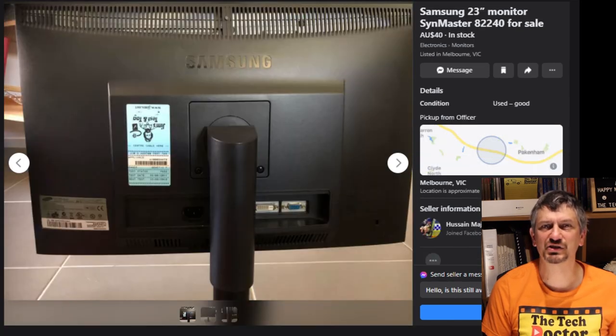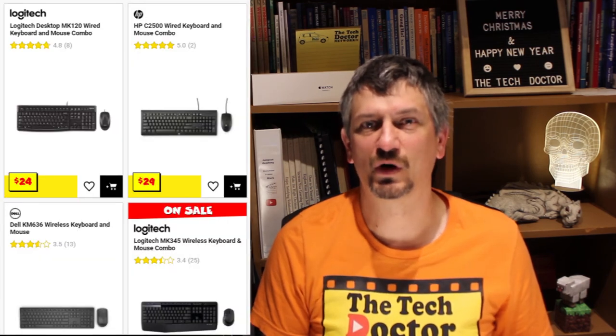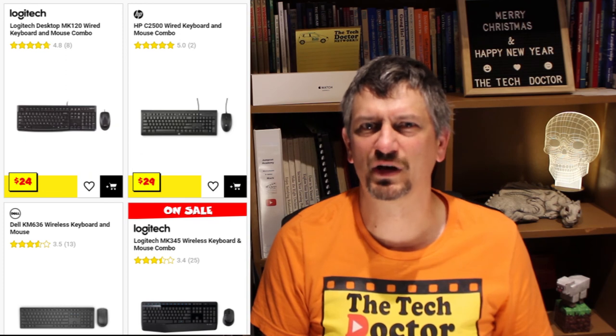The last one is a Samsung 23-inch that again has VGA and DVI ports only. At $40 it's $10 cheaper than the first one we looked at — if I was buying from this particular selection, this is the one I'd probably go for. I mentioned a keyboard and mouse as well. You'll find heaps of them probably free on places like Marketplace, but do you really want somebody's grotty old keyboard and mouse? New ones are available quite cheaply and that's probably the way to go.